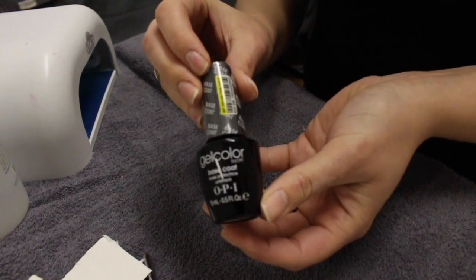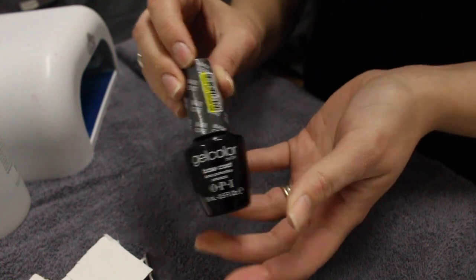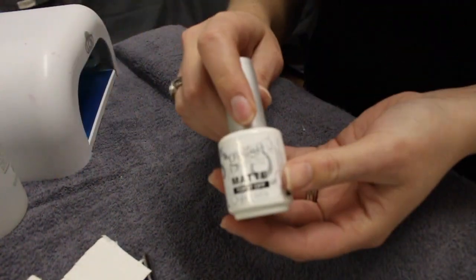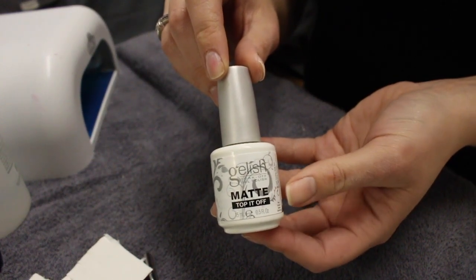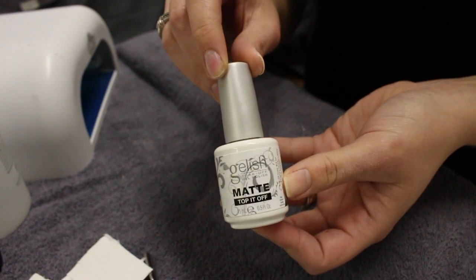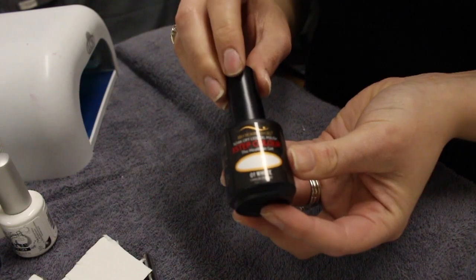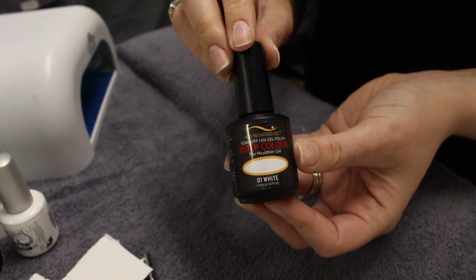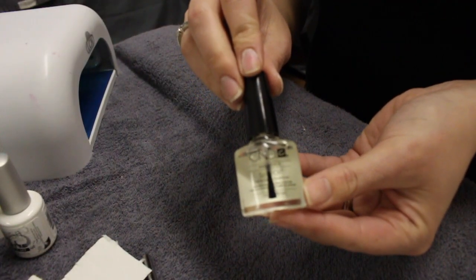Of course you're going to need a base coat — the one I'm using today is the gel color by OPI, but you can use any that you like. You're going to need a top coat; this is the Gelish Matte Top It Off Top Coat — again, use anything you prefer. And you're going to need a gel color coat. This is a white that I have in my collection. You're not going to be able to use a regular polish, which I'll talk more about in a minute.